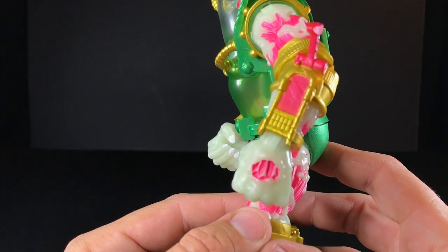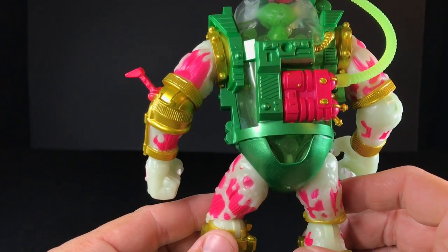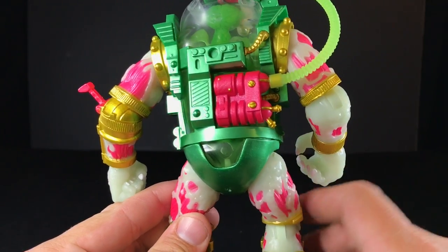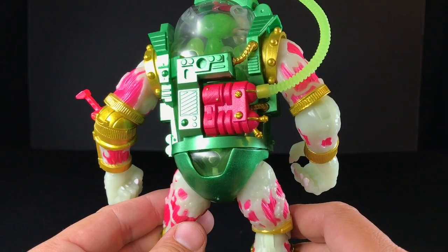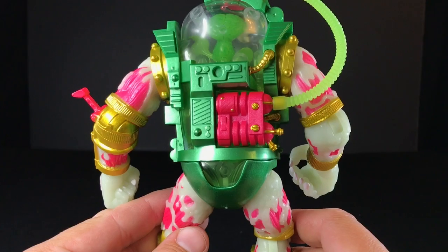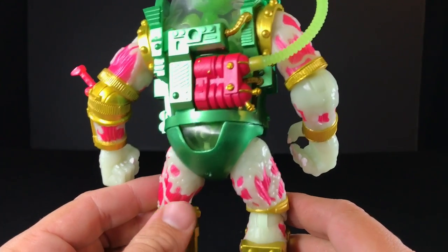Everything seems to be in place almost perfectly — the pinks and even the pinks on the muscles underneath the melting flesh. On the back, there's a little bit of gold running off one of the screws, but it still looks very nice. The details on the back of this Ultimates Mutagen Man — this guy and the original one — just look really cool. They're very sharp. And I'm going to do a comparison of this guy to the Ultimates one.